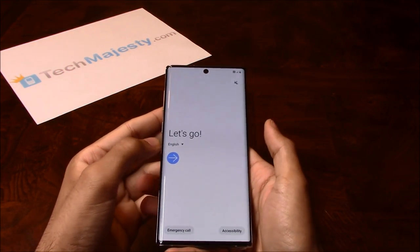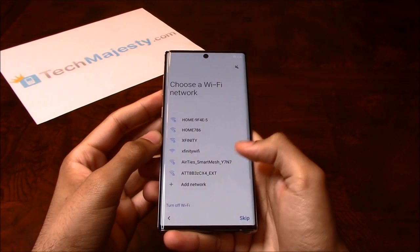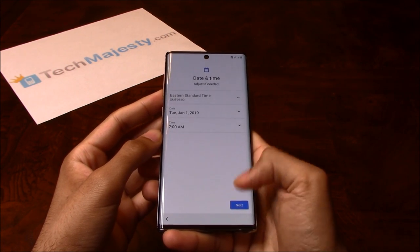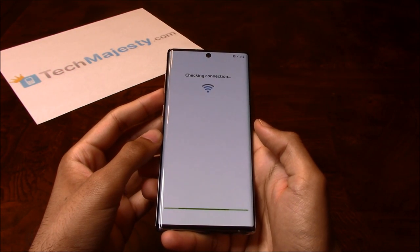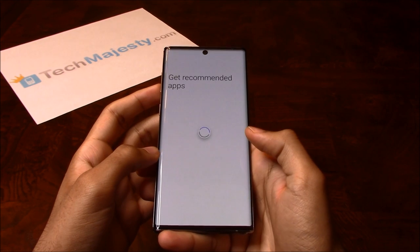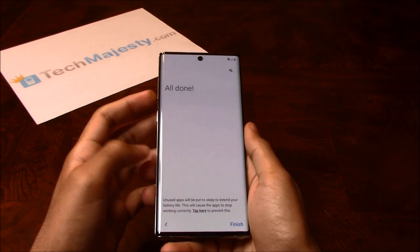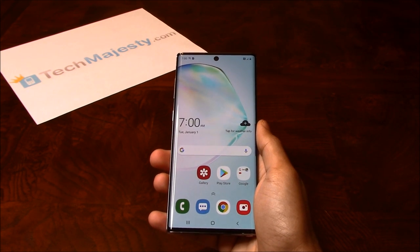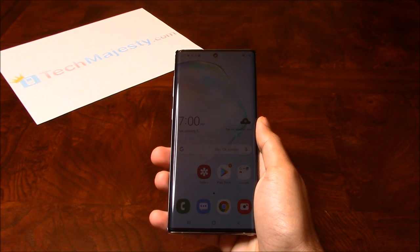Let's go ahead and go through the setup process here. And there you go. That's how you do a soft reset and a hard reset on the Samsung Note 10, Note 10 Plus, and the Note 10 Plus 5G. If this video helped you, please subscribe and like the video. If you have any questions, please leave them in the comment section below. Thank you so much for watching.